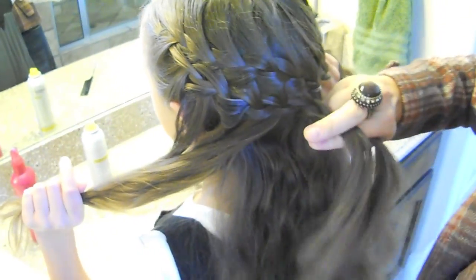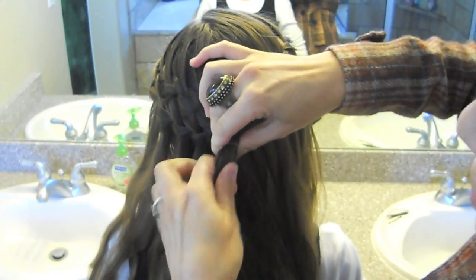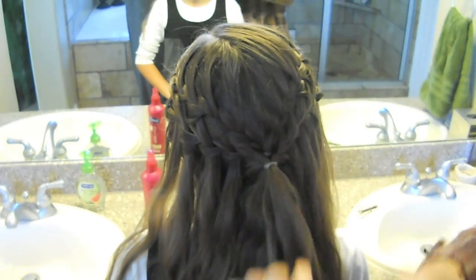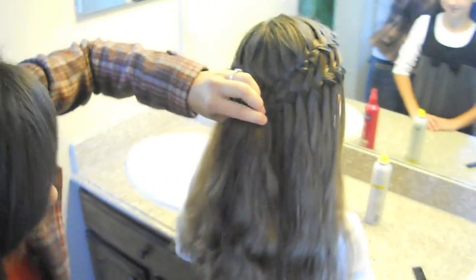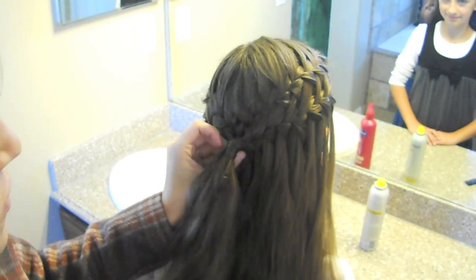Now we're just going to braid it off a little bit, and I'm actually going to take it and rubber band it almost right on top of the original rubber band so you can't even see the first one. Then just brush out the hair very softly that we worked with so it's got its nice, soft waves. And even if you wanted to right here, if you didn't like the way the ponytail looked, just do a quick wrap around with the hair and secure it with a little bobby pin right underneath.